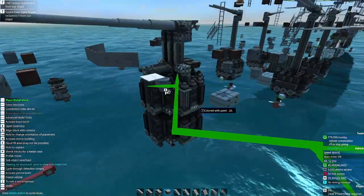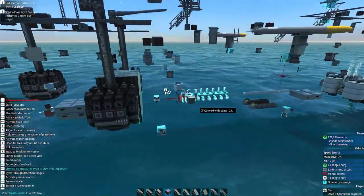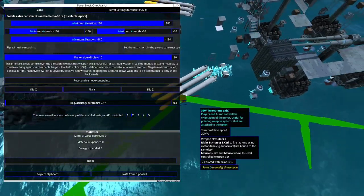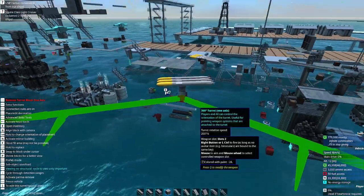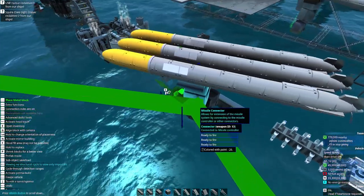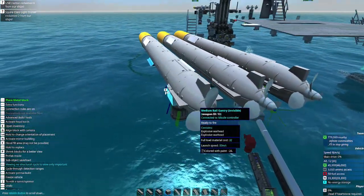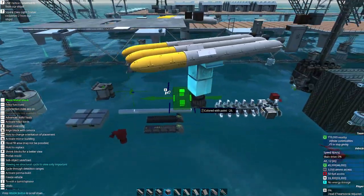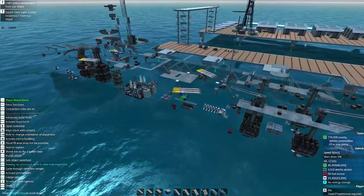Now let's double check our torpedo launchers and make sure those are not going to try and turn into the ship — that is correct, they will not. These are the torpedoes I also made — they are just entirely silver. Unfortunately I cannot get the propeller to spin, but I referenced them off real life torpedoes and they look pretty cool.